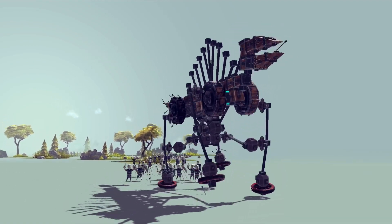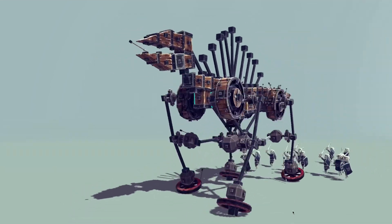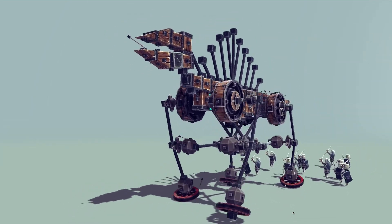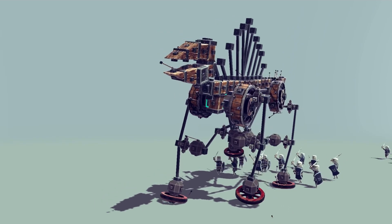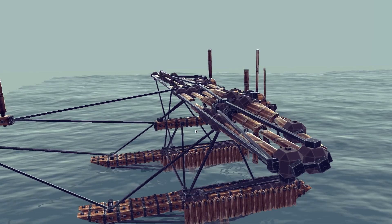Away he goes, and eventually he runs out of steam, remembers he's supposed to be extinct, and just expires. A lot of fun — it's a great walker. There's a tutorial for it at the end of the video, so make sure you check that out.